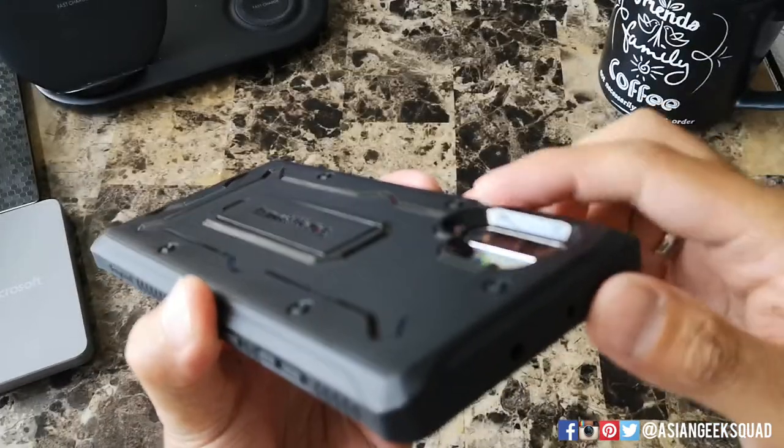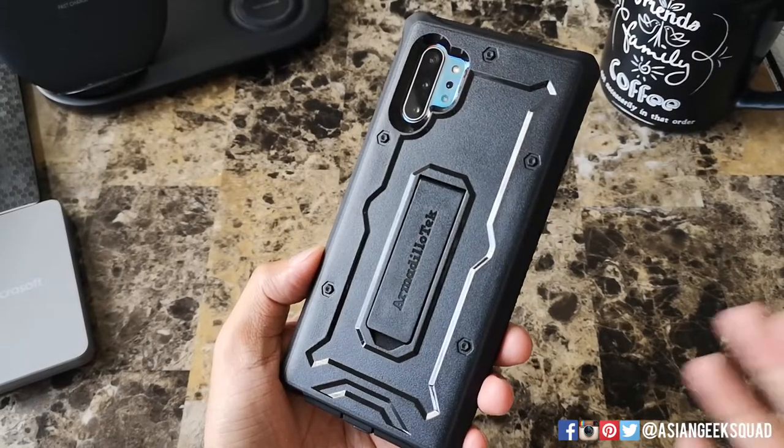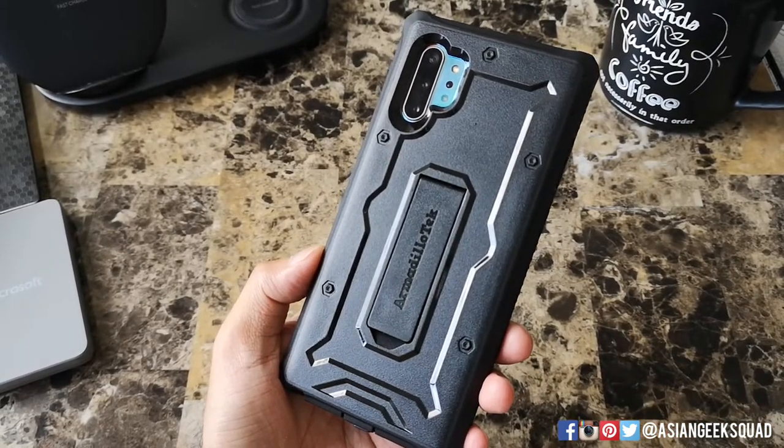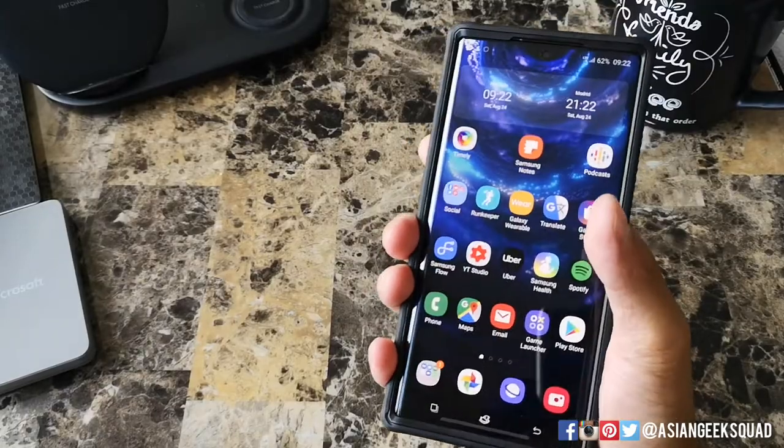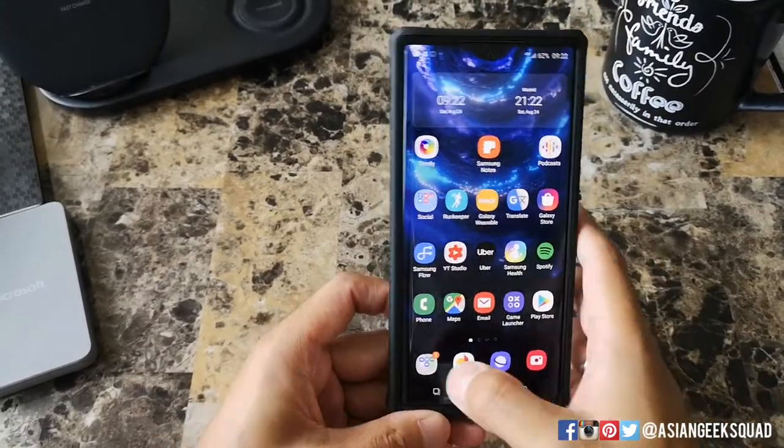You have basically maybe a quarter of an inch of protection. If you've dropped your phone before, you might want to get a protective case and consider Armadillo Tech. Now this case does add a little bit of width in addition to the already wide phone, so just be mindful of that.